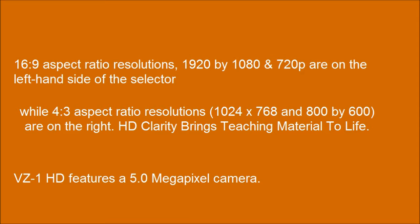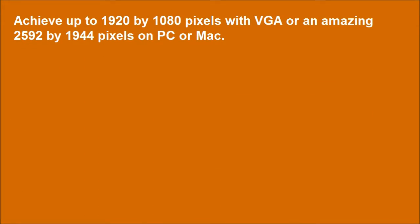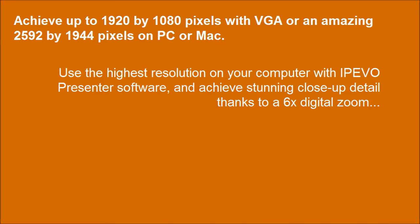The VZ1HD features a 5.0 megapixel camera. Achieve up to 1920x1080 pixels via VGA, or an amazing 2592x1944 pixels on PC or Mac. Use the highest resolution with IPEVO Presenter software and achieve stunning close-up detail thanks to a 6x digital zoom.